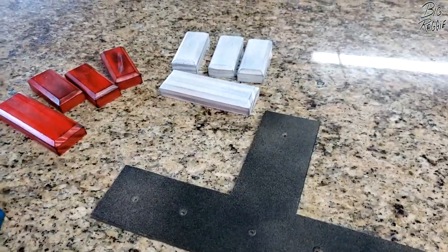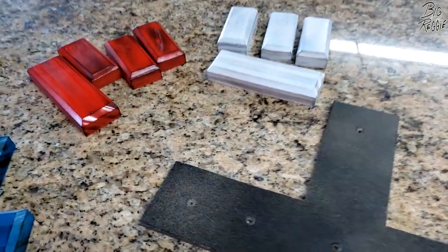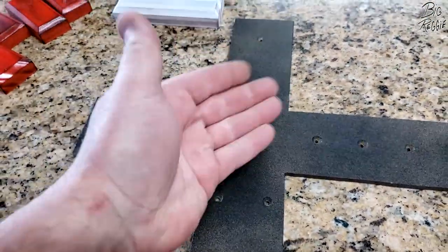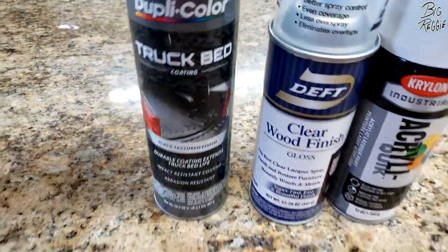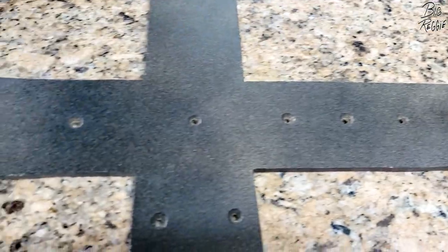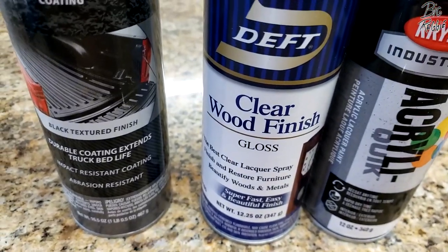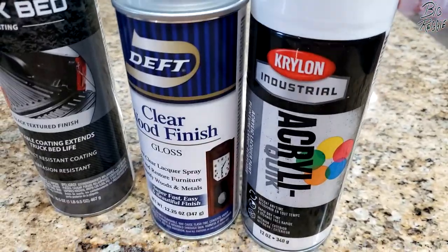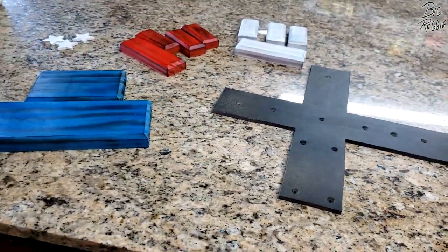I just wanted to keep it flat — that's why I'm using backing. That's just some Dupli-Color truck bed coating, a light coat — you can kind of still see the wood through it, I did that on purpose, just speckled it. And then there's the clear wood finish I used as well. I've got red, white, and blue Krylon acrylics over there. Let's put this together and I'll show you the end product.